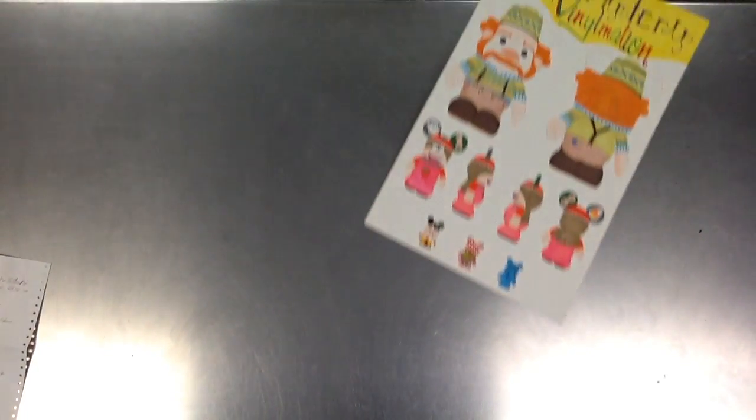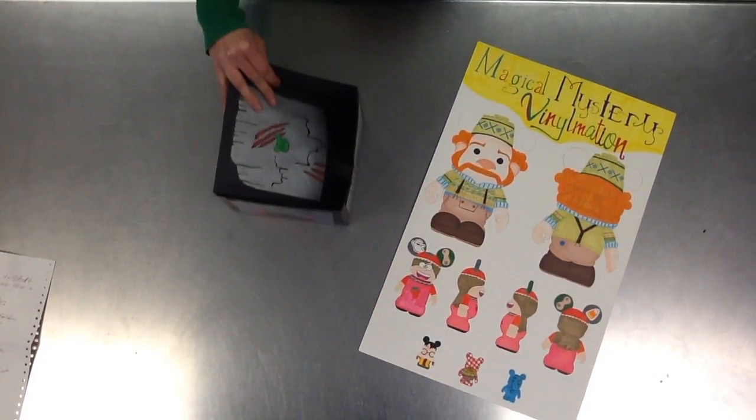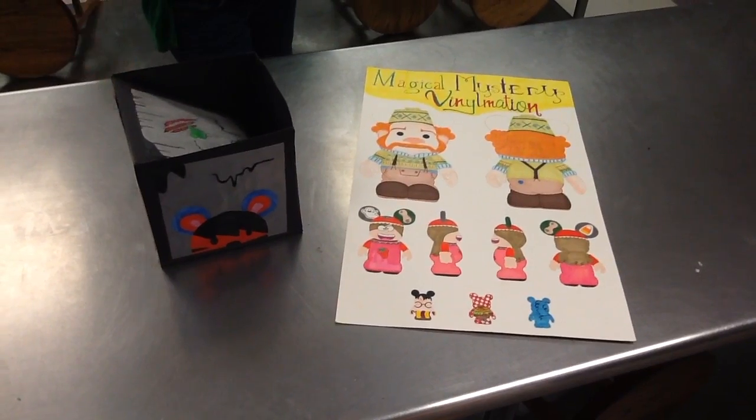Now in this video, we're going to demonstrate how to present your vinyl toy portfolio. First, you'll need to take a picture of your poster and your project's box.